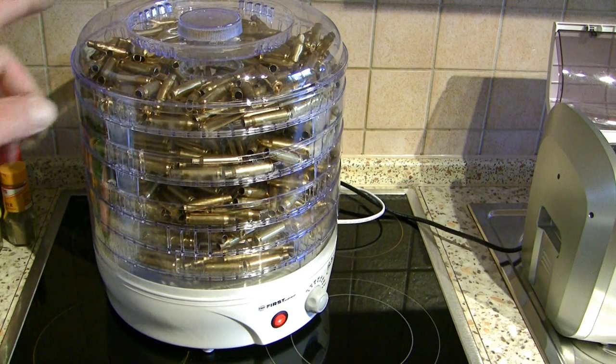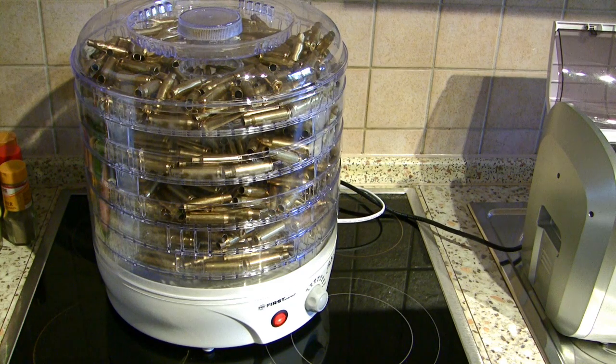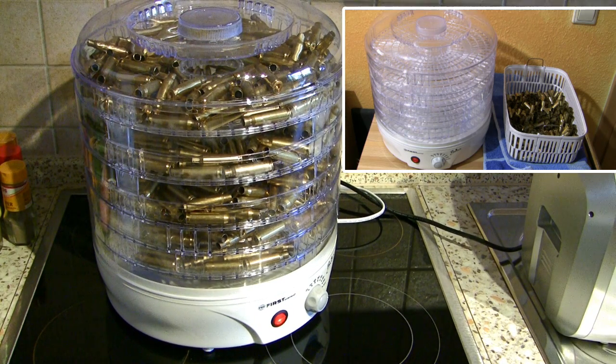And if you missed my video about the dehydrator, I will put it in this area here at the right. You can click this area here and then you can watch the video about the dehydrator.